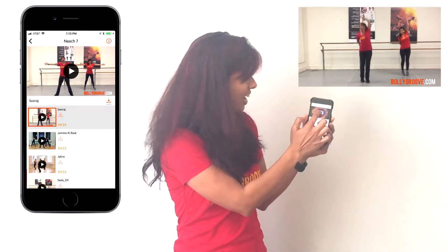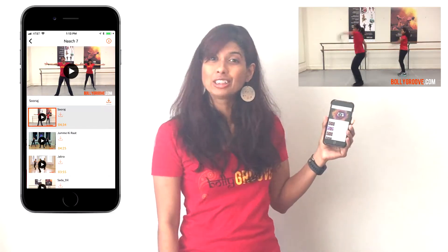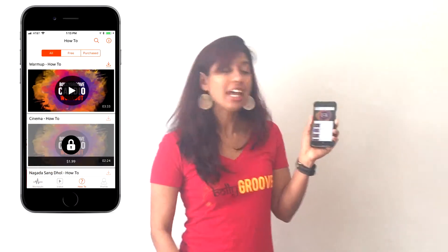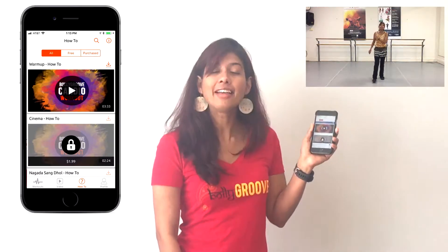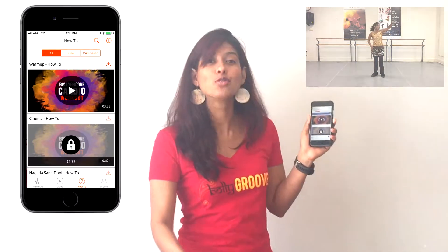All you have to do is hit play on the first video and it'll automatically go track by track — all fun Bollywood songs and moves to get you the best workout possible. If you want to learn the moves step by step, go to the How To tab and this is where you'll see videos that will teach you every move step by step.